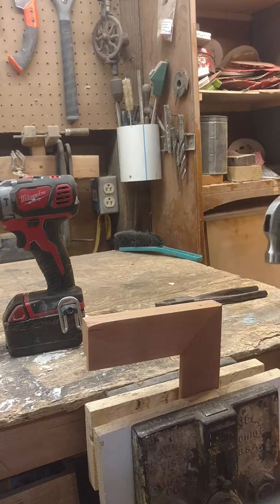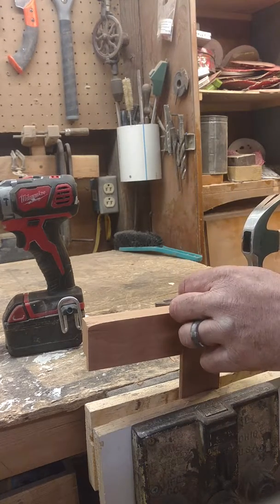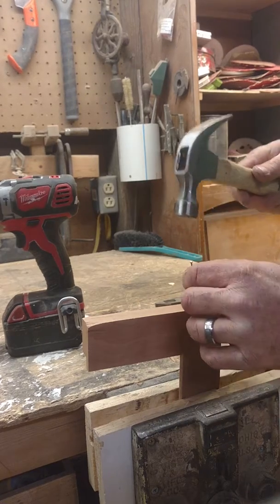Nail it down. Take a nail set — or if you don't have a nail set, another nail or a larger nail will work.